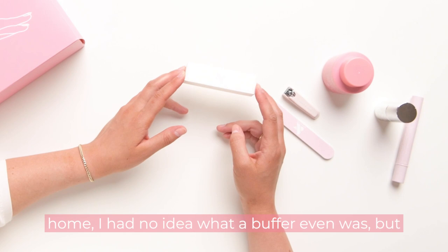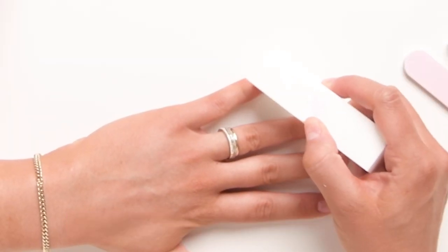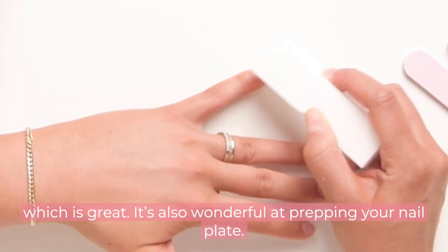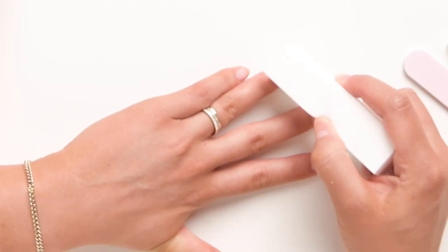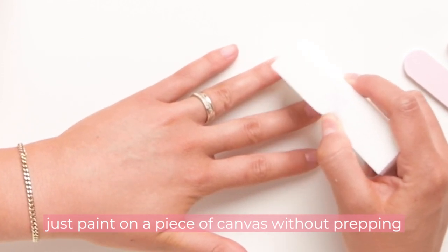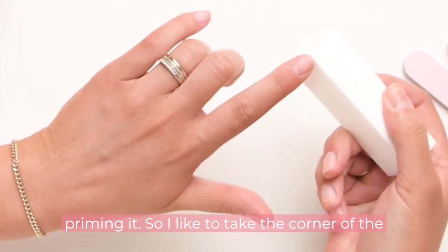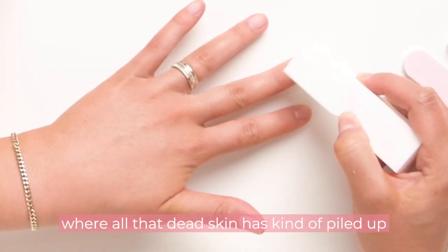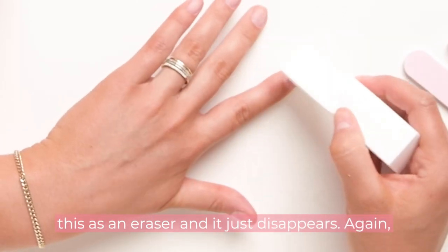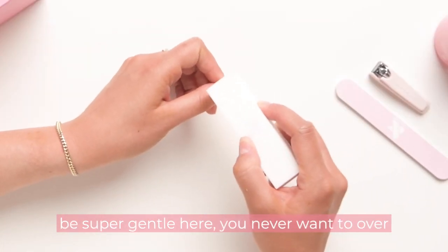This buffer is a magical device because it basically erases your cuticle without needing to clip or cut. It's also wonderful at prepping your nail plate — think about your nails like a canvas. You wouldn't just paint on a piece of canvas without prepping it, or paint a wall without priming it. Take the corner of the buffer, position it at the base of the nail right where that dead skin has piled up from where you pushed it back, and use it as an eraser. Be super gentle — it should never hurt.